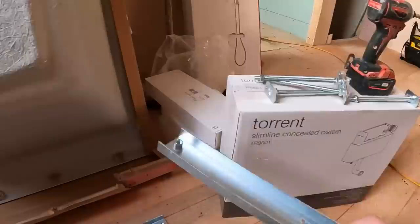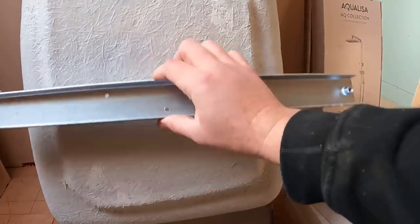Always use those screws to fit these on, otherwise you're going to go through the bottom of the back.